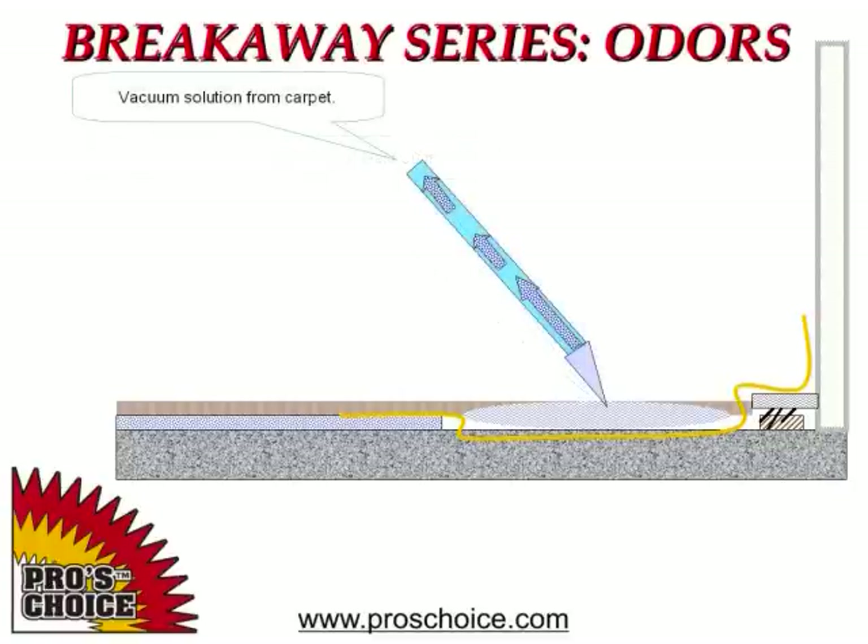After the full 30-minute dwell time has passed, dry extract the area thoroughly to remove as much moisture as possible. Use your dry vacuum strokes on both the front and the back of the carpet. Use vacuum only — do not rinse the carpet.